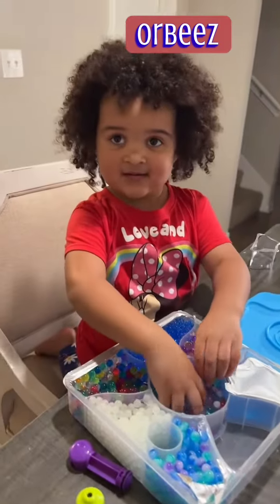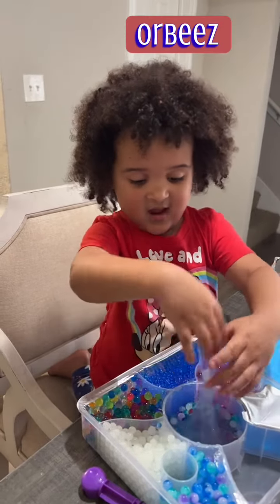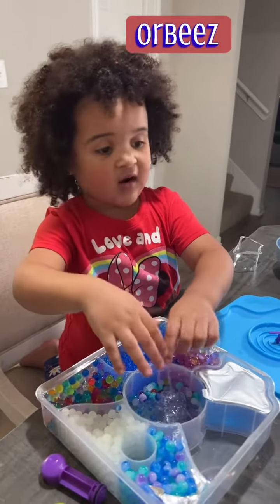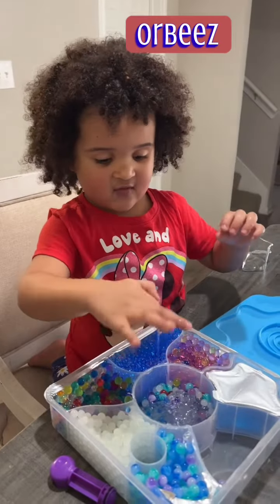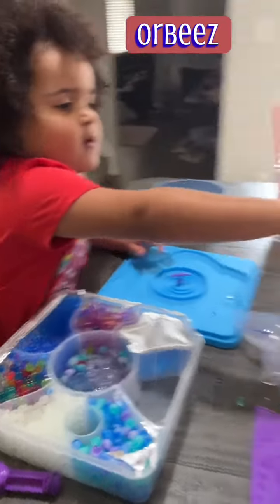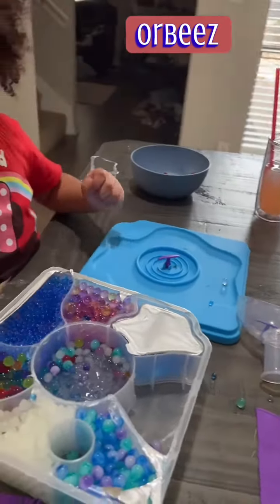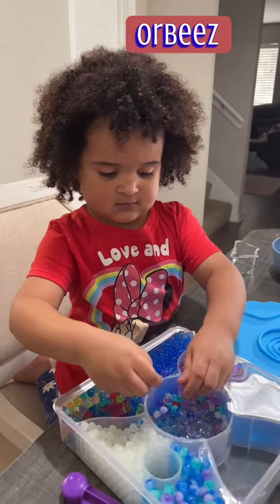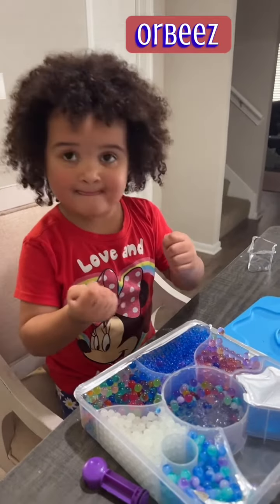And you stir it up and then what? You put it in the slime? Yeah, slime. Then we put the slime in like one of these. I think we put it in one of those things. And then you put it in the bowl and you mix it up? Now you got to pick up the slime and play with it. You can't fill it too much or else you can't pick up the slime.